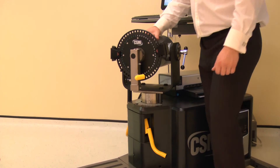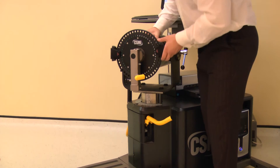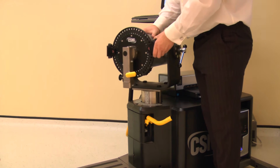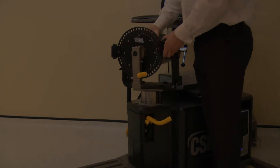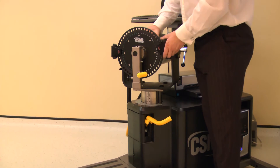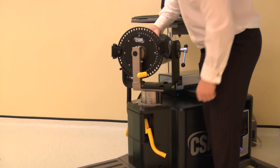The dynamometer height and rotation are adjusted together. Lift a locking handle to release. Rotate the dynamometer to 5 degrees on the black scale, whilst also adjusting the height to position 5. Ensure both locking handles are pushed down to secure.